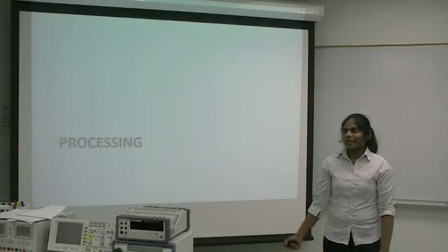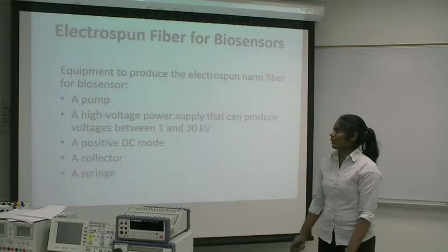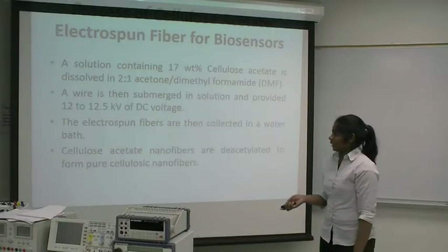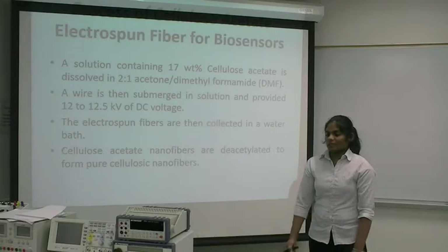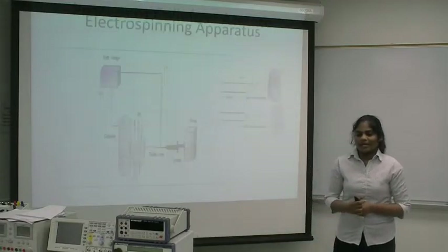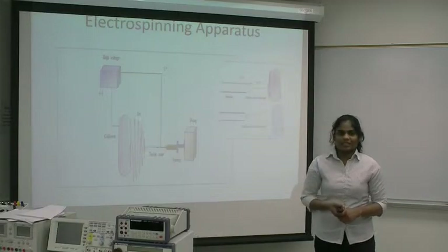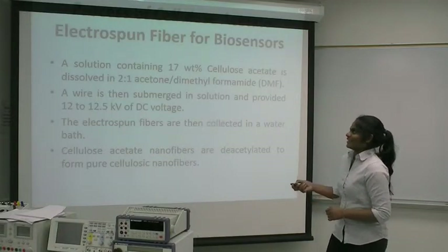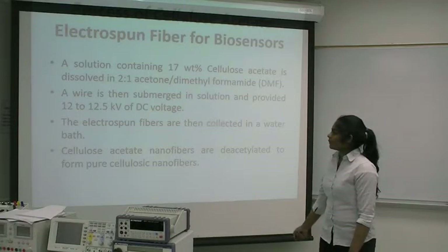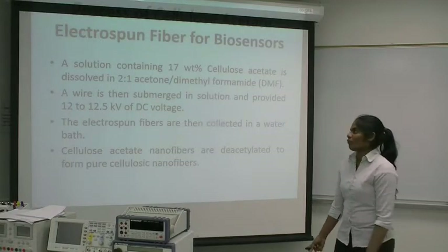My name is Saranja, and I'm going to talk about the process of cellulose nanofibers. The equipment to produce the electrospun nanofibers for biosensors includes a pump, a high-voltage power supply, a positive DC source, a collector, and a syringe. Electrospinning of cellulose acetate presents challenges because of its high crystalline structure, so we add acetone and dimethylformamide to the cellulose acetate. The concentration of cellulose acetate is 17 weight percent, dissolved in a 2-to-1 ratio of acetone to dimethylformamide. The wire is then submerged in solution and provided 12.5 kV of DC voltage.